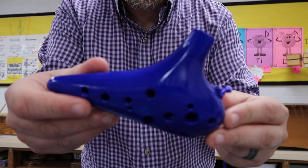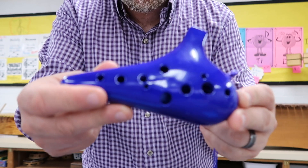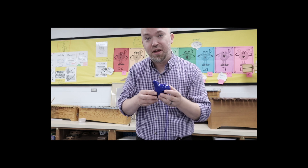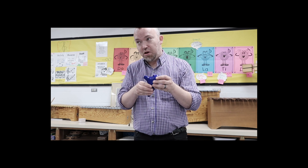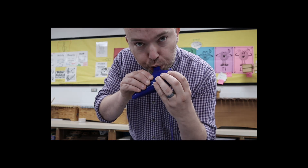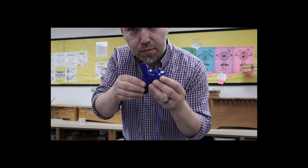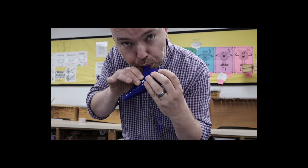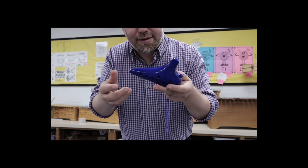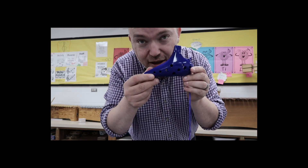There is the ocarina — just a really neat musical instrument. One more thing I almost forgot about: you know on the recorder, when you're playing and you blow really hard and it makes that really annoying squeaking sound? These don't squeak. No squeak. You just can't get it to squeak, which to me makes this awesome.